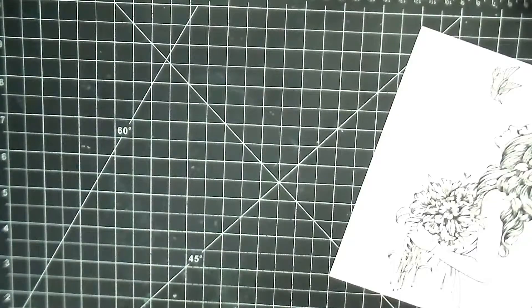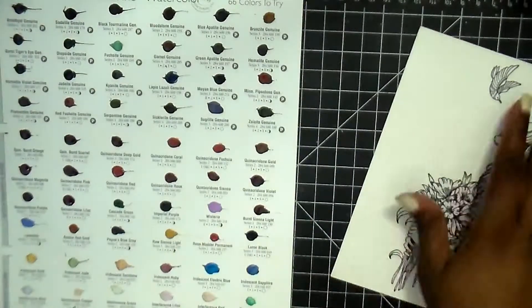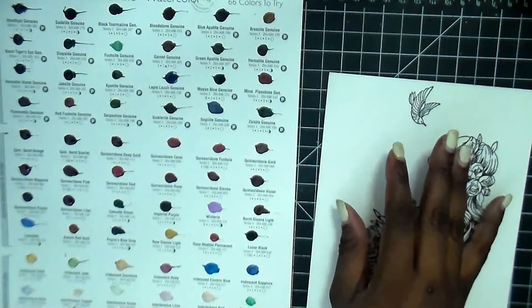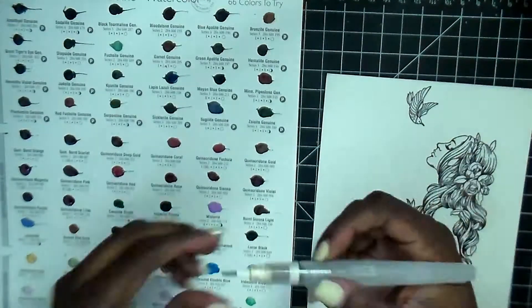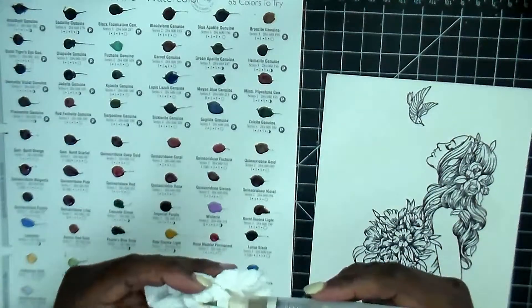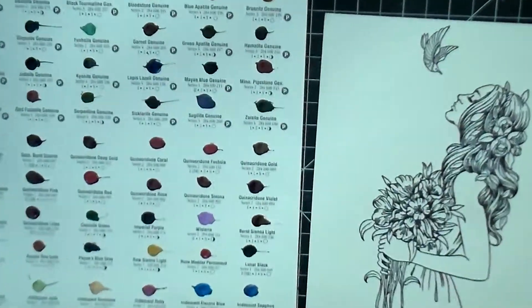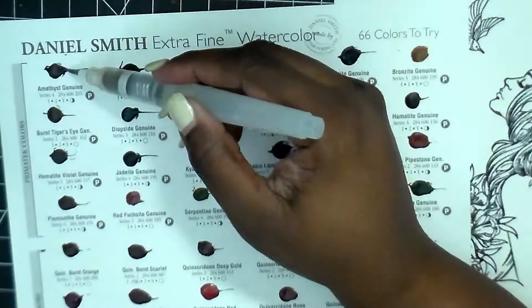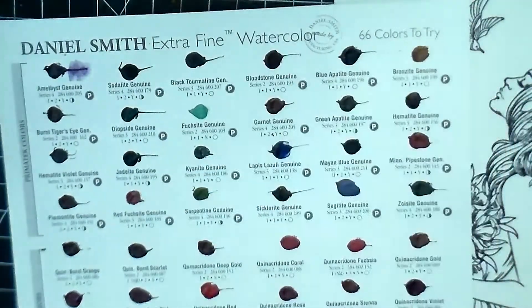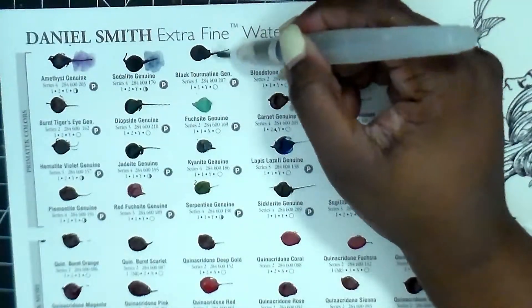Once I stamped her I wound up doing it three times because I just wanted to make sure all my lines were nice and crisp. I'm grabbing this Daniel Smith extra fine watercolor - it's a nice palette that has the Prima tech colors, some luminescent colors, quinacridone, and more, so you get a little taste of all the different watercolors that he makes.